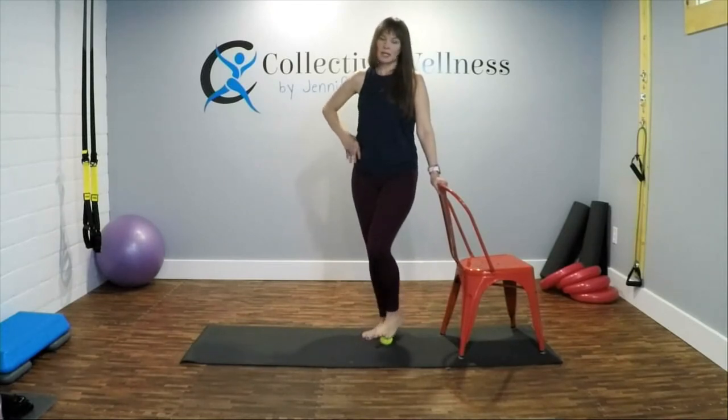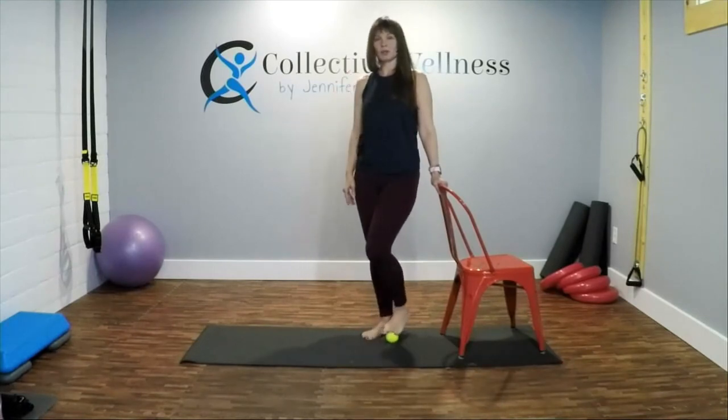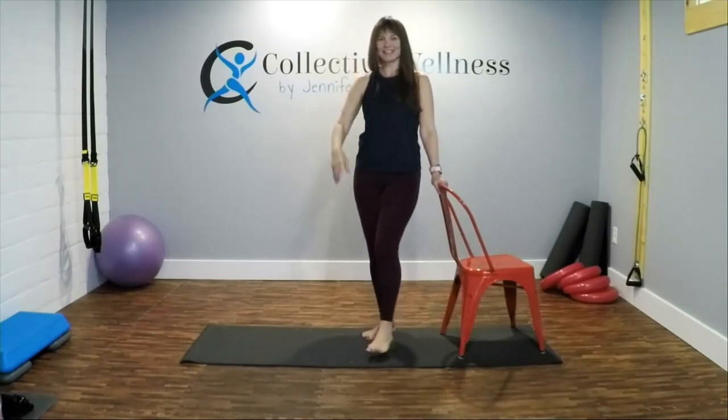That is how we use the tennis ball for pressure points and our fascia. Thank you again for coming, don't forget to subscribe. You'll see a picture of me right here and I'll have a video for you too. Have a wonderful day, bye!